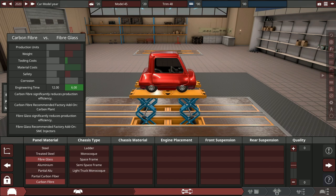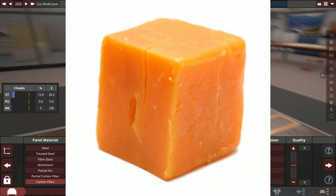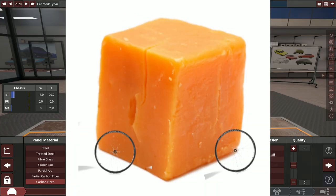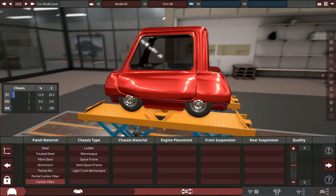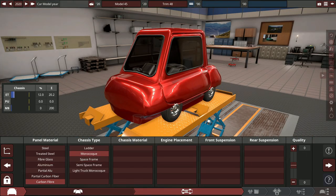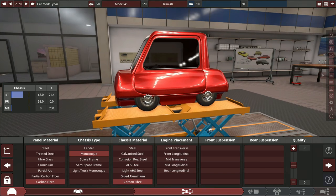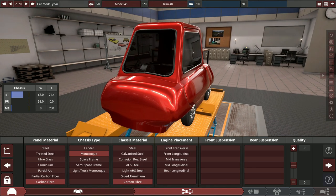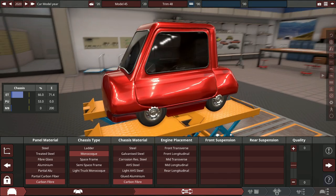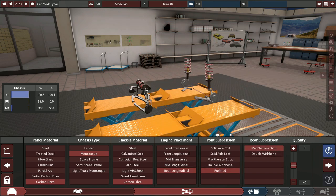The only goal here is to make the lightest car possible. There are no rules on anything else — budget is whatever we want. We're starting with basically a block of cheese with four wheels and two doors. Carbon fiber chassis, monocoque chassis type, carbon fiber panels — this is going to be the most high-tech low-tech car ever. Rear engine should be lighter, and we'll use push-rod McPherson struts in the rear.